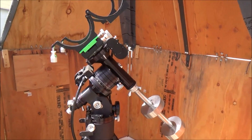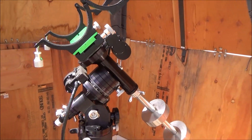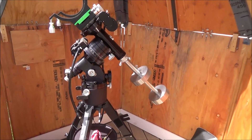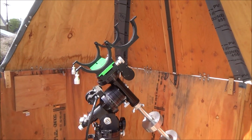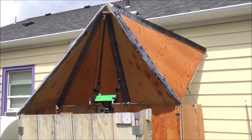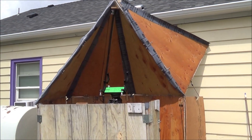The next step for me — the electronics are missing and the scope is missing. The mount should be pretty much in the same location as previously, which did a pretty good job of aligning Polaris, although I'll probably have to make some more mechanical adjustments. Pente is now available and ready to receive its telescopic inheritance.